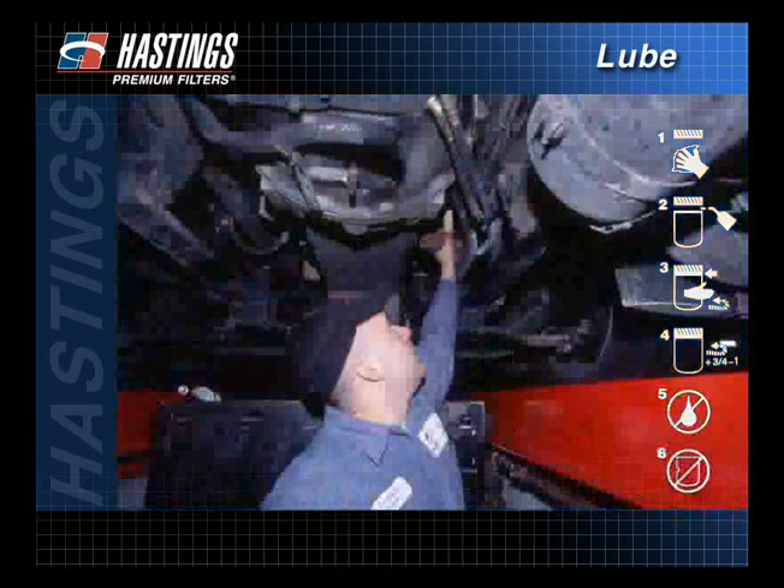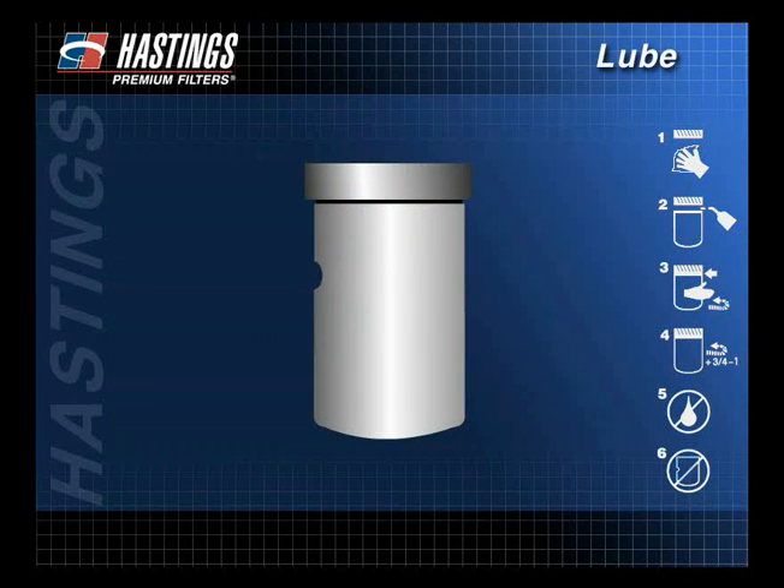Again, inspect the filter for dents. A dent creates a concentrated area of stress, causing fatigue, which can shorten the life of a filter. Filters that are dented prior to or during installation should not be used.